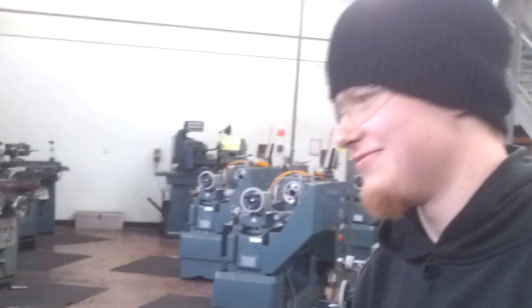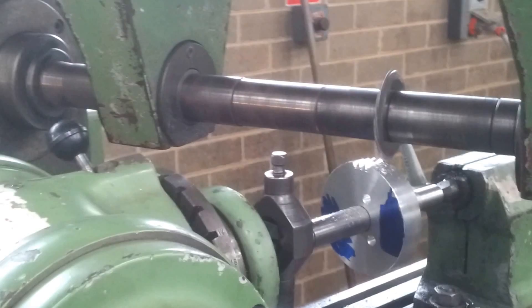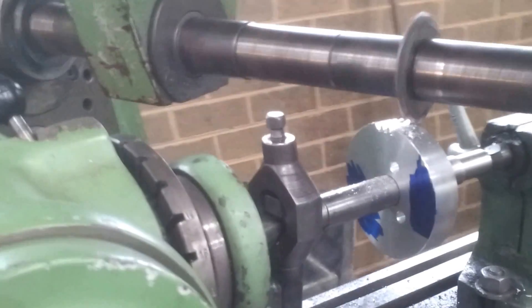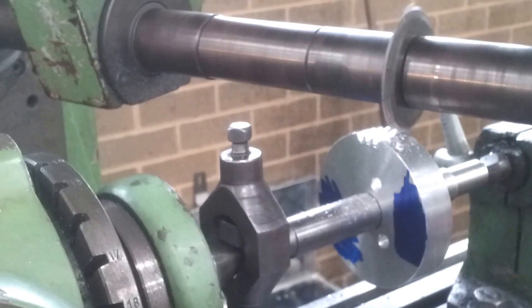We've got Byron Young here, he's my staff student. He's making a metric module 2 aluminium gear to replace a part for an AMC vertical boring machine.